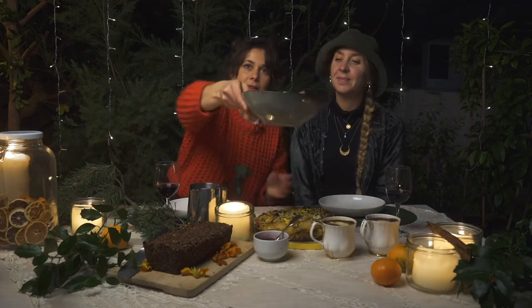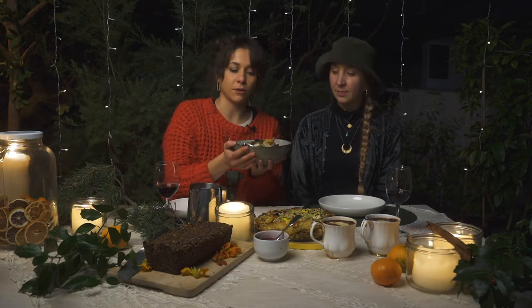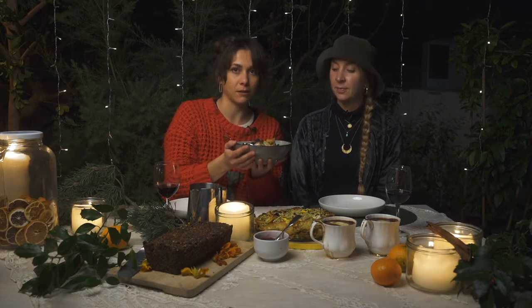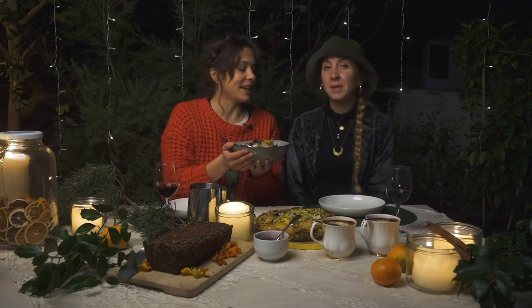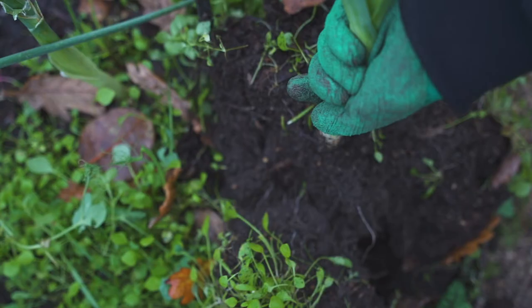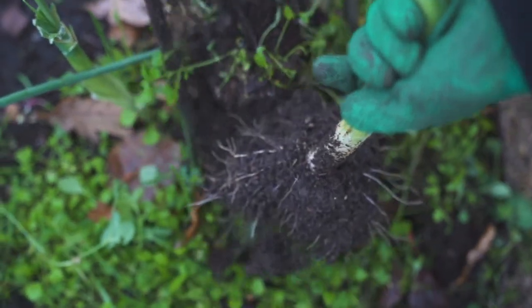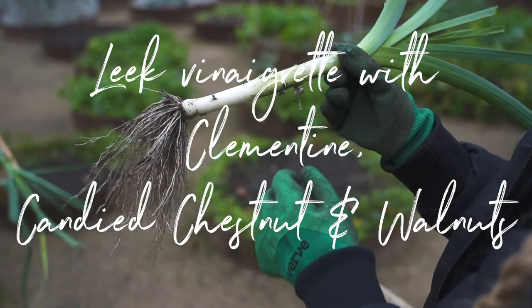So we have a side dish or a starter. This is leeks, clementine, sorrel, parsley sauce with candied walnuts and chestnuts. This is really nice because you get all the flavors from Christmas. Let's make a leek vinaigrette with clementine, candied chestnuts and walnuts.